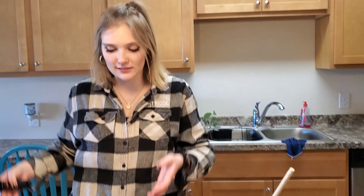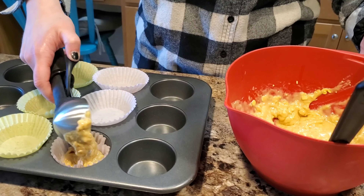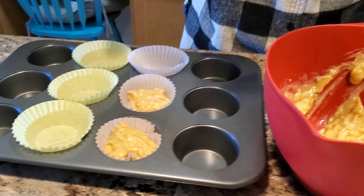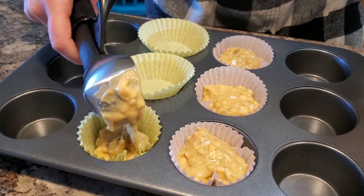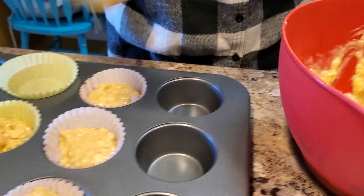Alright, we're in a scoop-and-doop situation. I have no idea how much this is going to make — I'm estimating about six. What I do is fill the center spots if I'm not doing a full pan. I don't have a six-cup cupcake pan, so we make do. These are gonna be full — they're heavy, they are laden. We might actually get about ten.